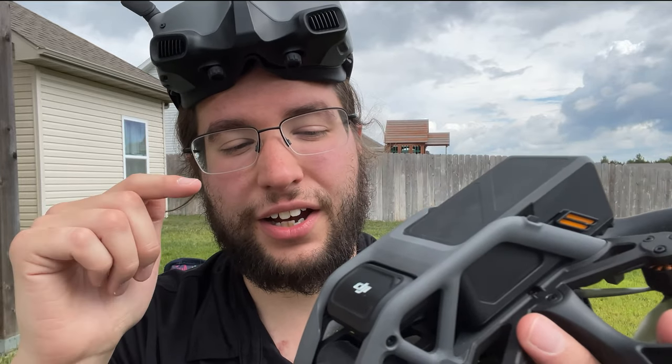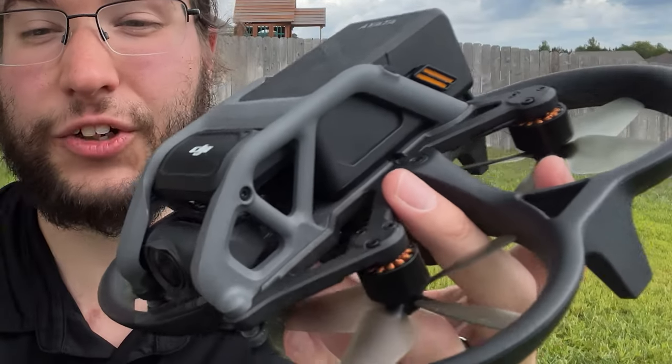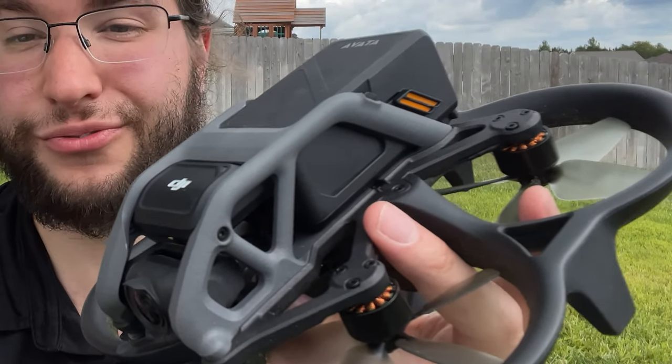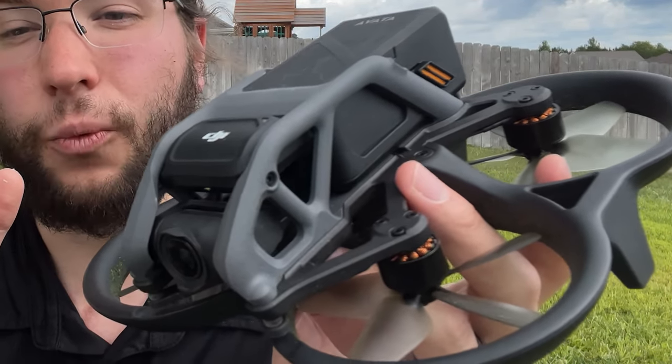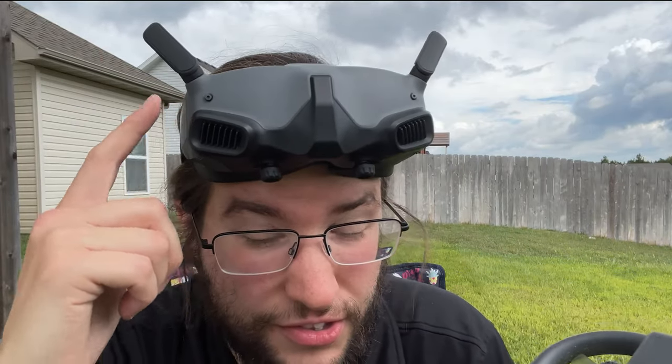I've been having a blast flying the DJI Avata drone over the last couple days. It's been a lot of fun. I actually really like this quad — it's pretty freaking cool for what it is. I've been putting it into manual mode, but I've also been playing with the Goggles 2.